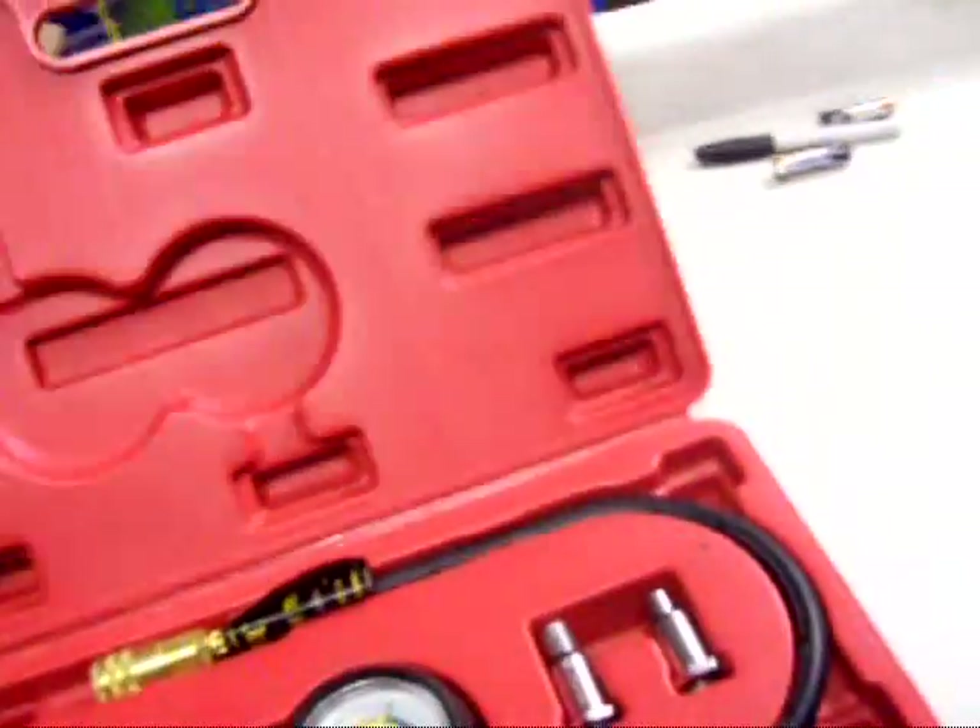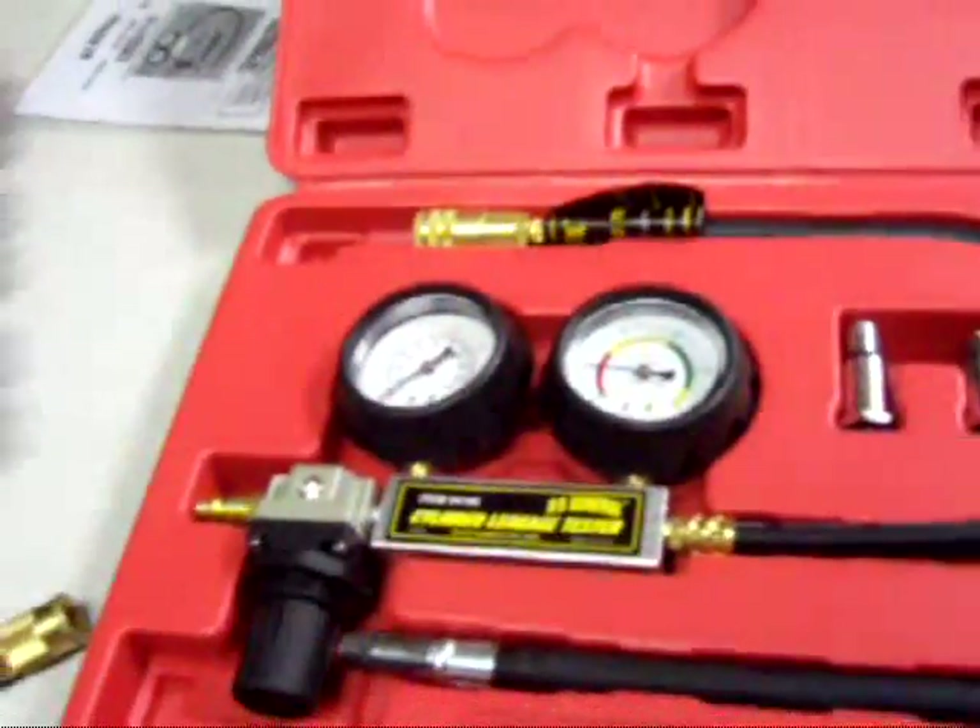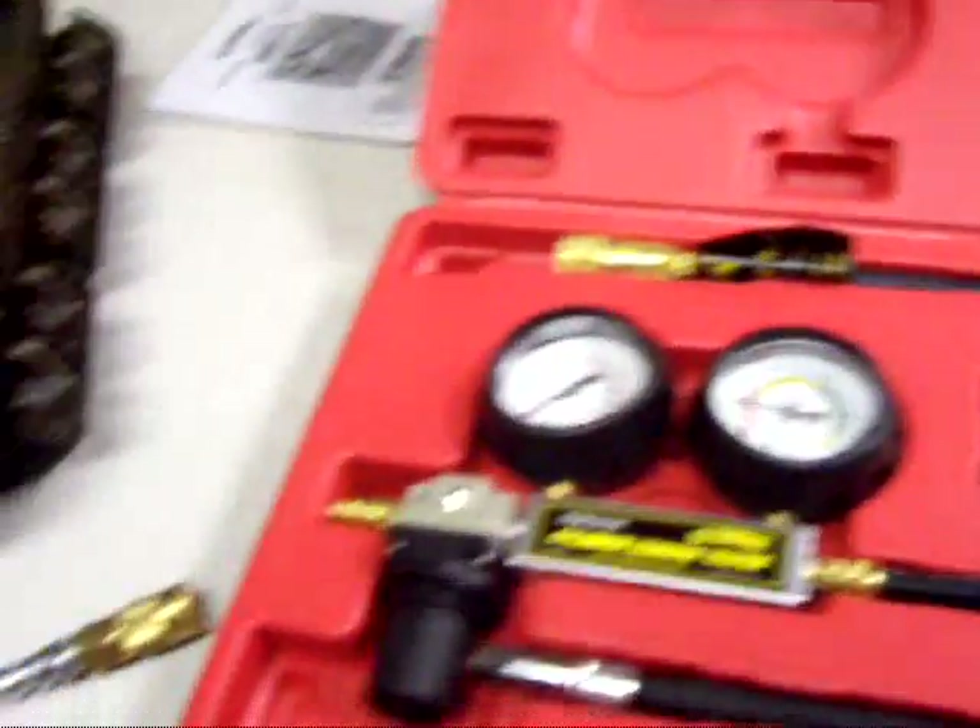I was looking on the internet and it seems a lot of people have had problems with this but I'll show you how to operate it in a second. The first thing you want to do is make sure you're at top dead center on the particular cylinder you want to test.